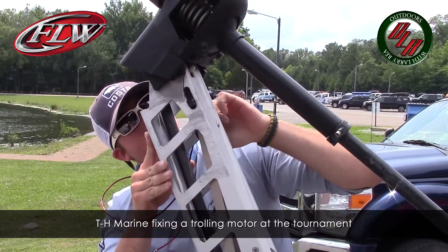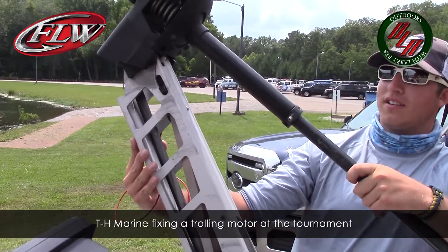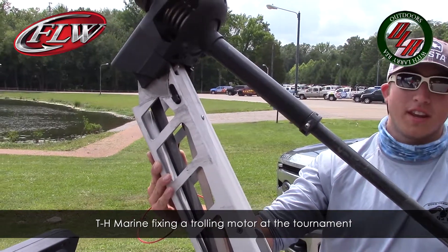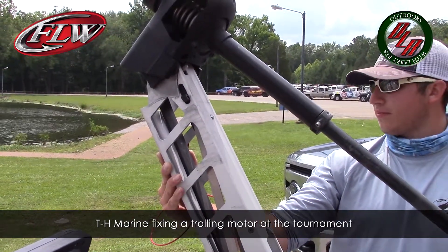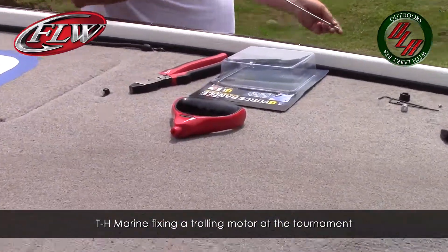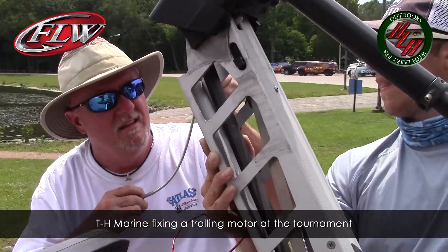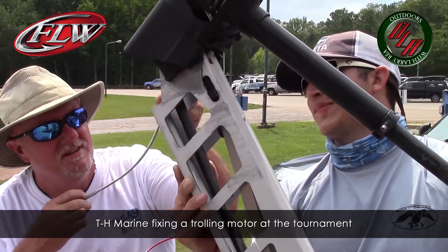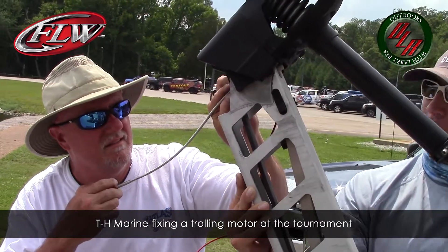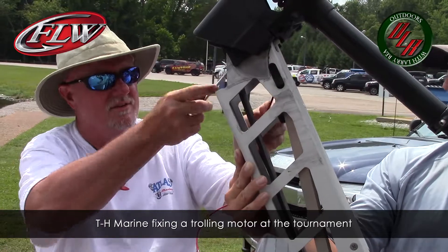Cody, you're getting ready to be fixed up, buddy. We're almost there. I'm glad they were here — they're going to help out for the next three days. It's nice to have tools that make it easy.